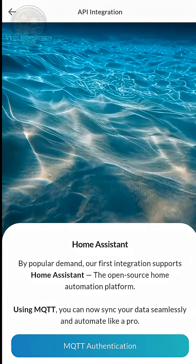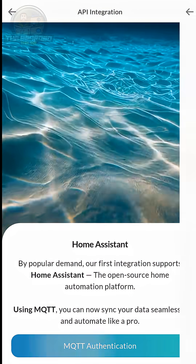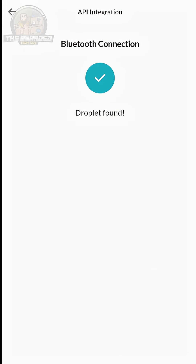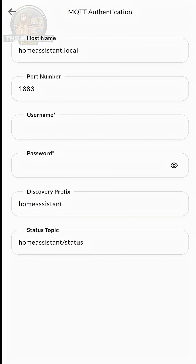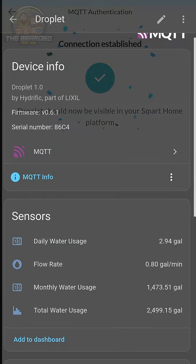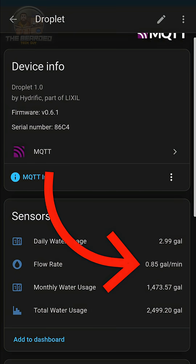Another new feature added this summer is the ability to have Droplet send information right to Home Assistant via MQTT. This means that not only can you be alerted of possible leaks from the Droplet app, but you can also interact with the Droplet within Home Assistant. Once added in, you're able to see flow information in near real-time, which allows you to create home automations to further protect your home from disaster.